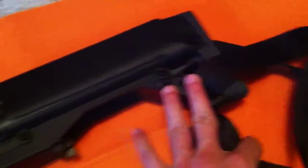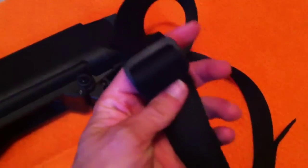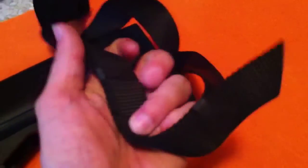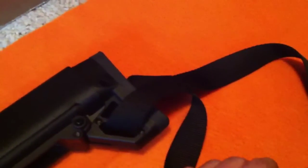This is the sling that came with the shotgun. They recommended it being a two-point sling from here all the way up to the front. But I don't like a double-point sling, so I went with a single point and just wrapped it around a few times. Came with a couple clasps and these metal clasps to keep it all together. Works really well — nothing fancy, but gets the job done.